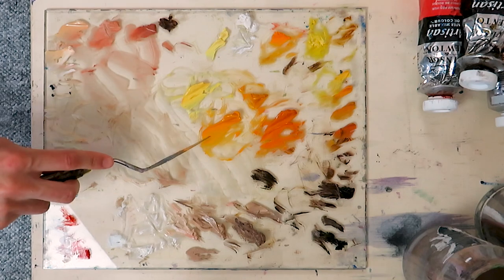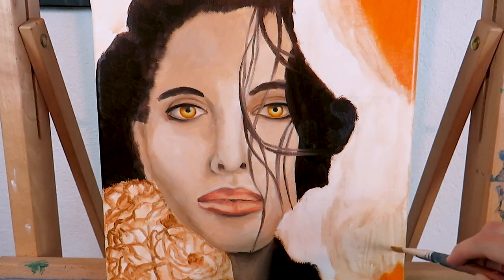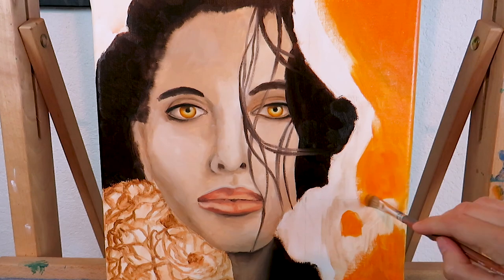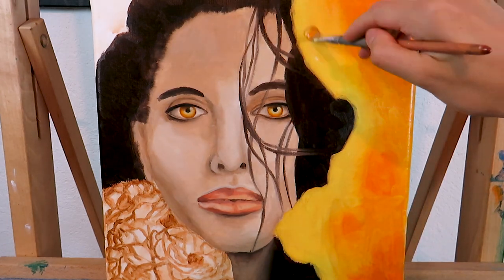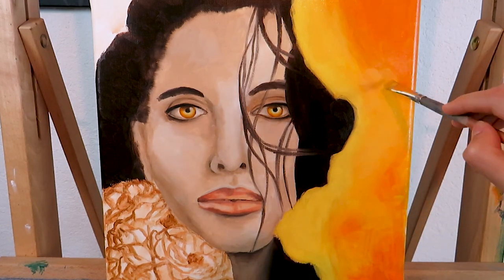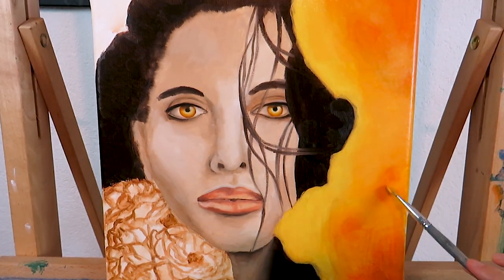So we have three colors: a darker one, a mid-tone, and a bright one. We're going to paint two layers. First we're going to create a nice gradient — the right side will be a little bit darker and the left side brighter. We use our darker color for the edges, then blend it with the mid-tone color, and at the very left side we use our bright color and blend it with the mid-tone yellowish orange color as well. Once you're satisfied with your gradient and the paints are opaque, we let it dry for one or two days and then continue with the second layer.